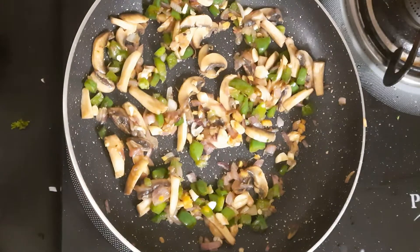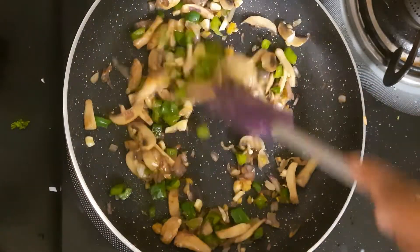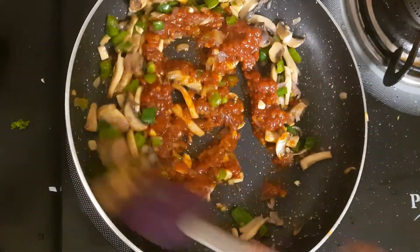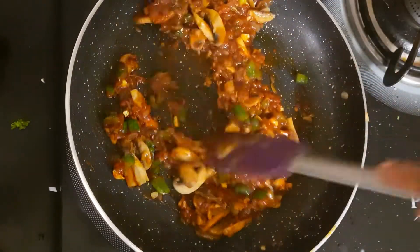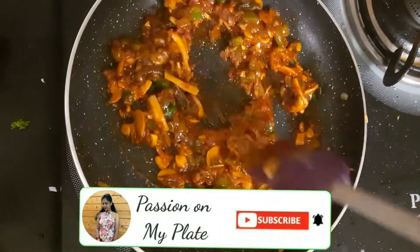Now we will cook it for a little brown. We will let it brown. Then we will add a chinks sauce, mix it well, and leave it for 1 to 2 minutes.